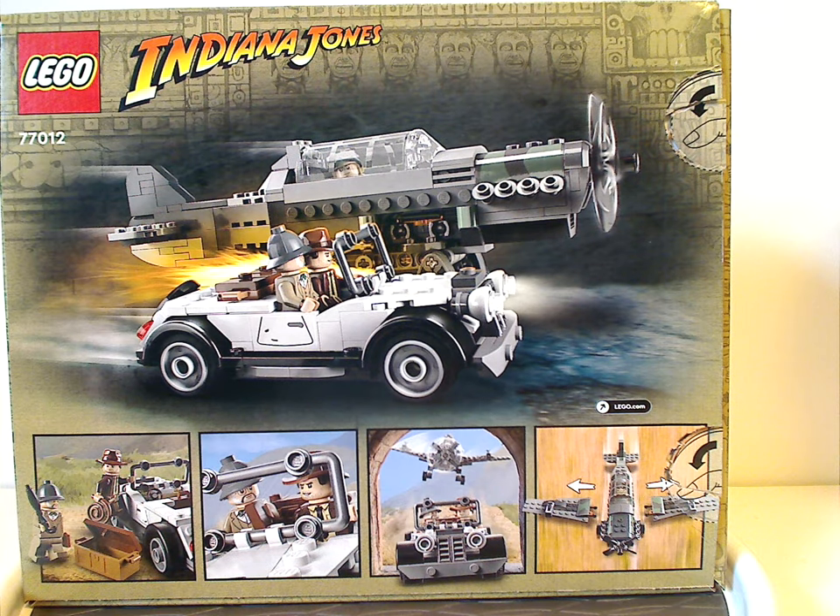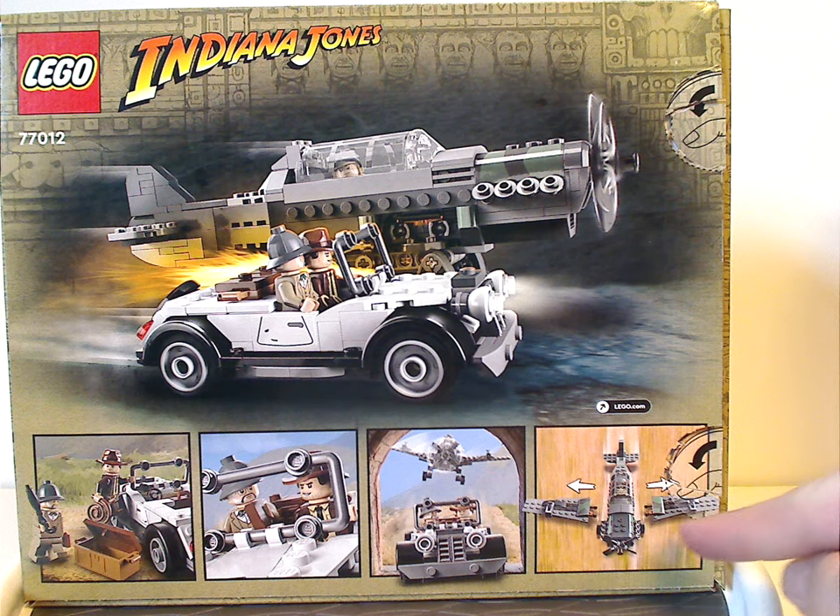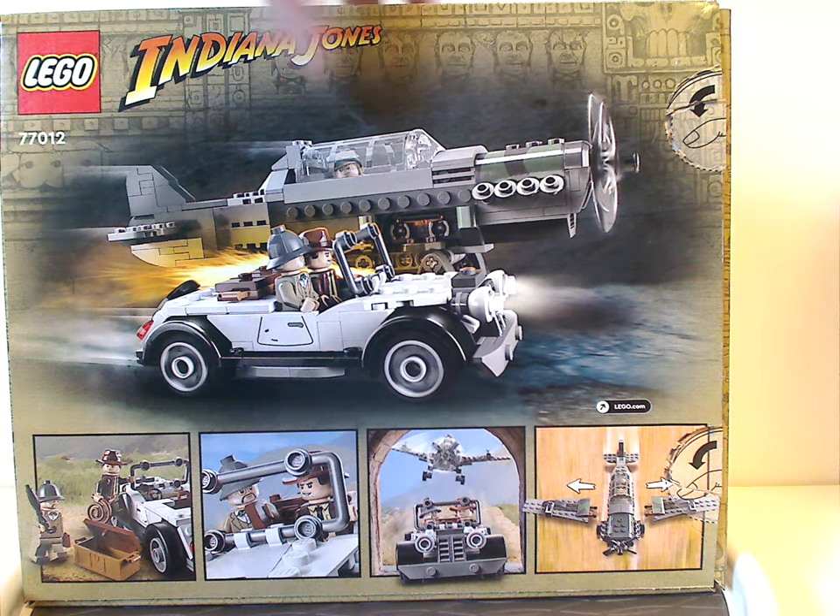On the back side you can see the two vehicles positioned side by side, and a few scenes of both the components of the set and also the one feature of it.